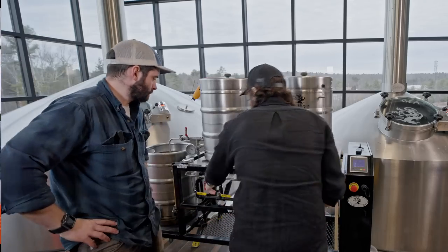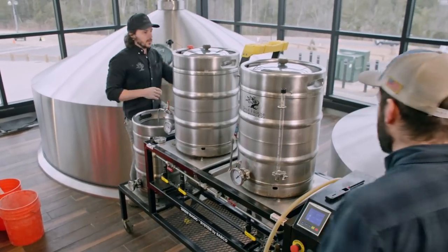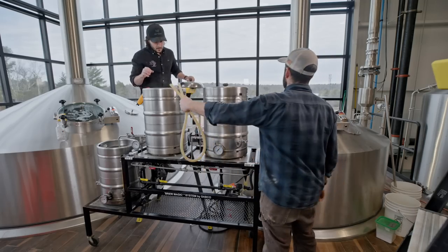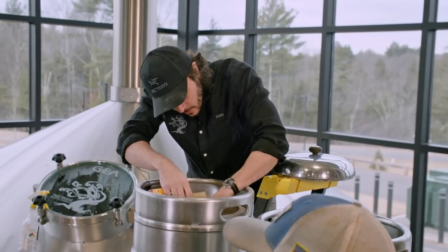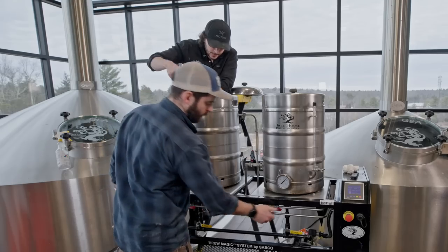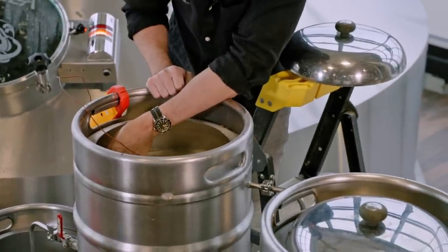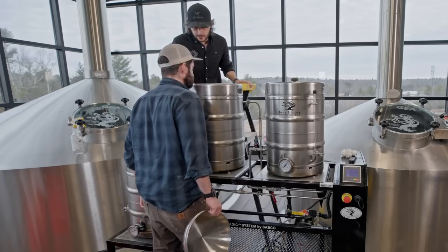Now we've got to get this guy recirculating. Here's our suction, and here's where I want to hook this guy up. Pass me that lining — you're going to boil and all that stuff. Throttle it back. That looks good to me there. Nailed it. It smells good. Go ahead and put your lid on.